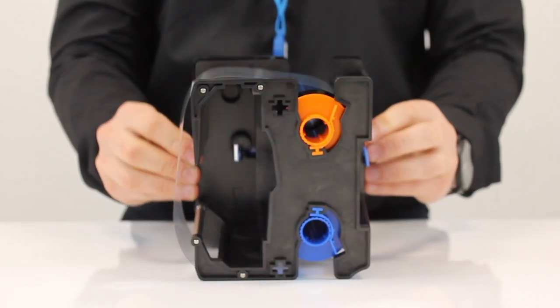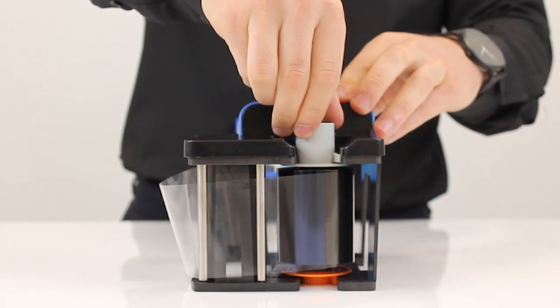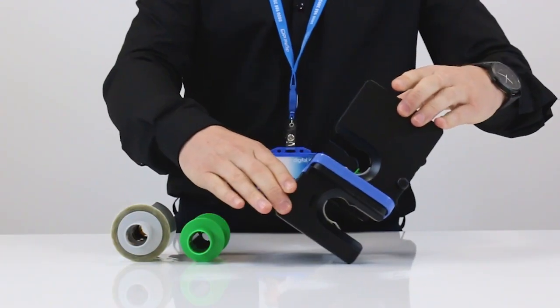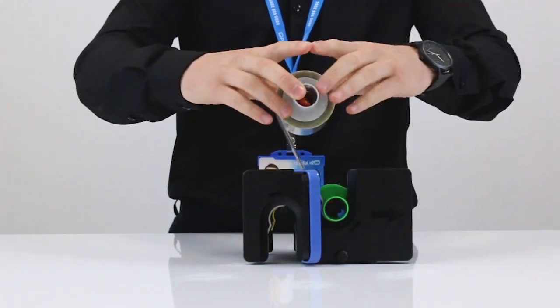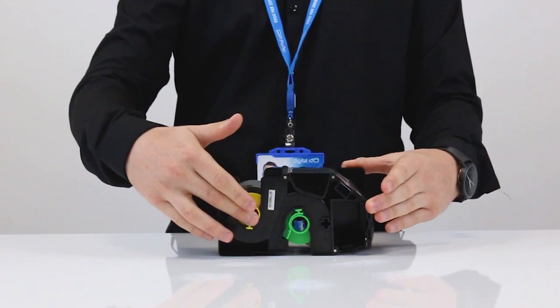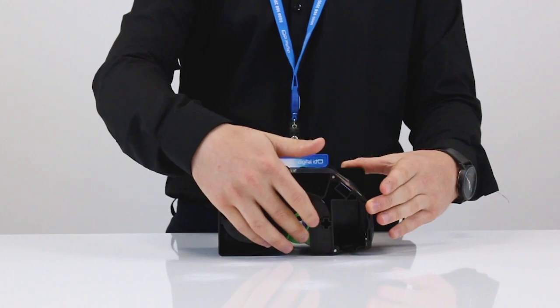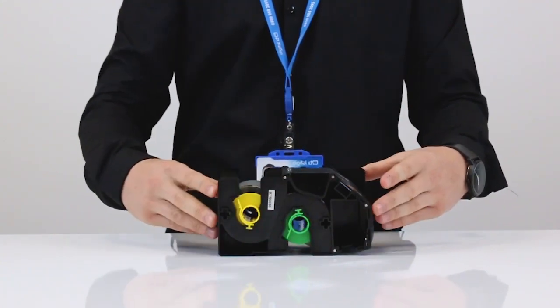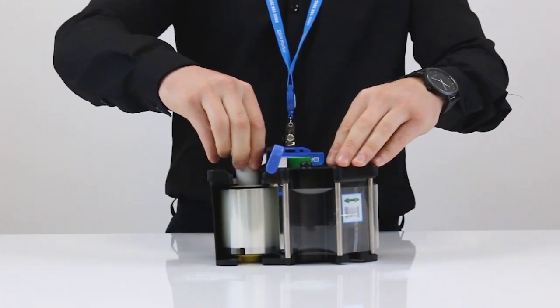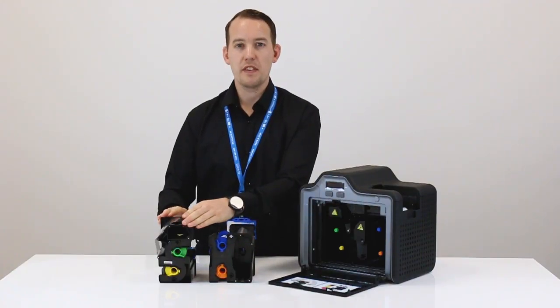To do so, we're going to flip the cartridge across and pull the top of the ribbon in. We're now going to do the same process for the clear transfer film. Firstly, tilt the cartridge over — the yellow ribbon now matches the yellow ribbon cartridge and the green now matches the green cartridge. Turn just here. With the YMCK printer ribbon and clear transfer film now set, we're ready to place both cartridges back inside the printer.